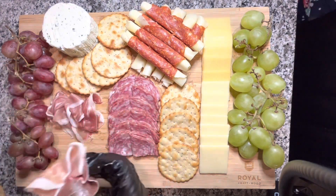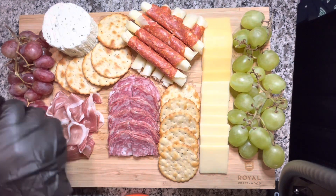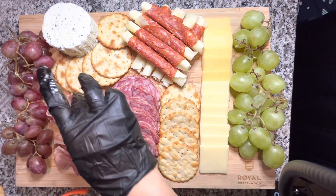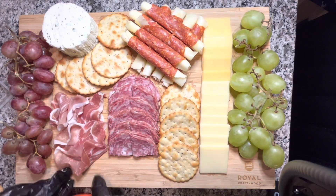By the way, it's holiday season, so if you haven't felt inspired to get yourself a charcuterie board yet, now's the time. If not for yourself, these make really great gifts. I always give people cheese boards as presents — just putting that idea into your mind for consideration.